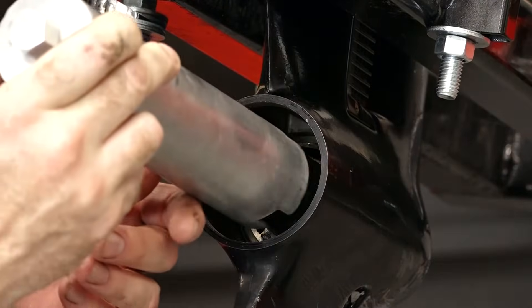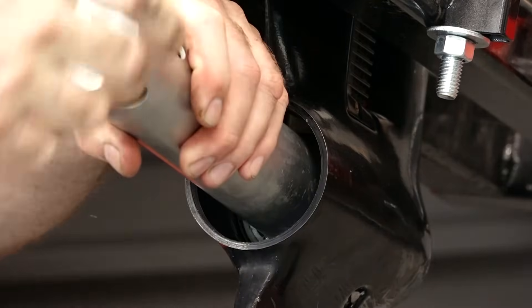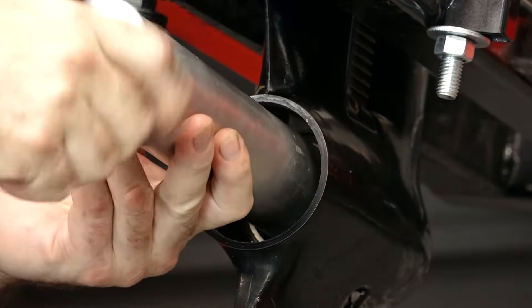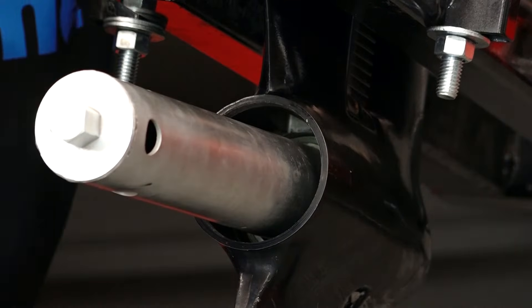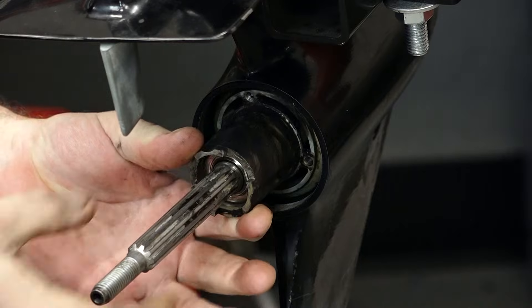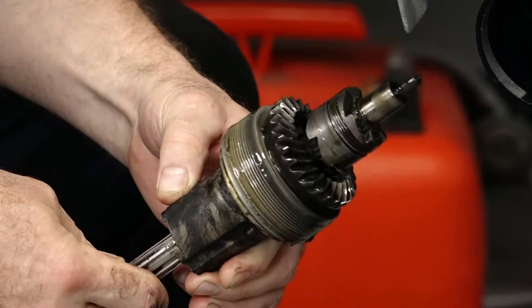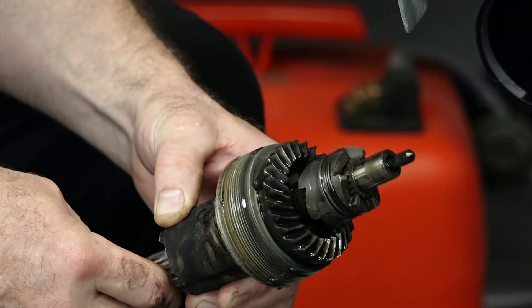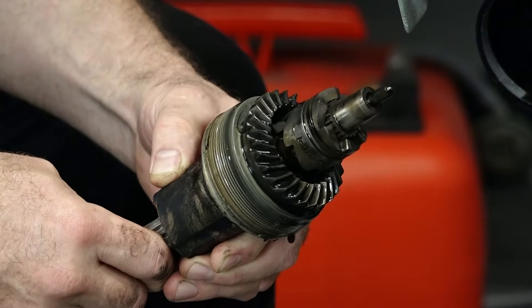Now we can take our special tool and get in there. I don't think we're going to need a wrench on this, but remember it's reverse thread. Let's tilt it down. The good part is that water intrusion does not seem to have damaged anything, so this is a good thing.